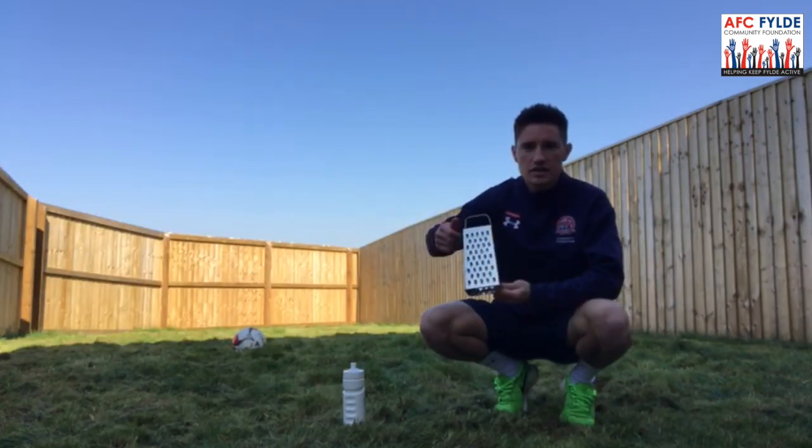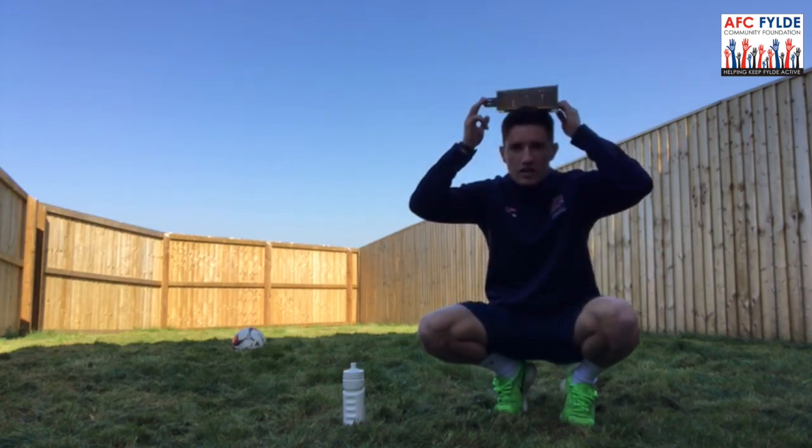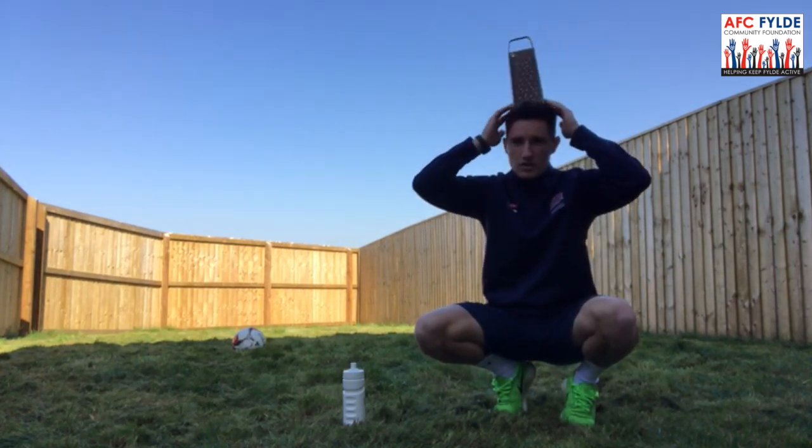Next up, cheese grater. We're going to try it fine side down and then we're going to attempt it upright.